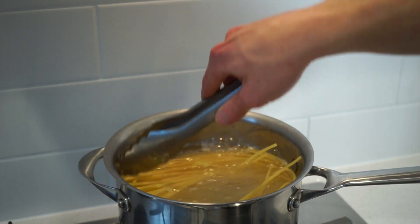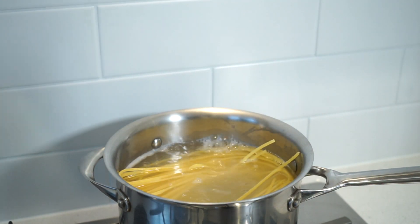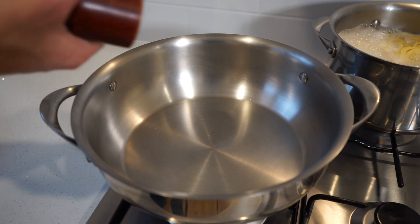I know my pot's too small, but you do have to work with what you've got — sometimes it's not about the size, it's how you use it. Next, place a large pan onto your stovetop over a medium heat.